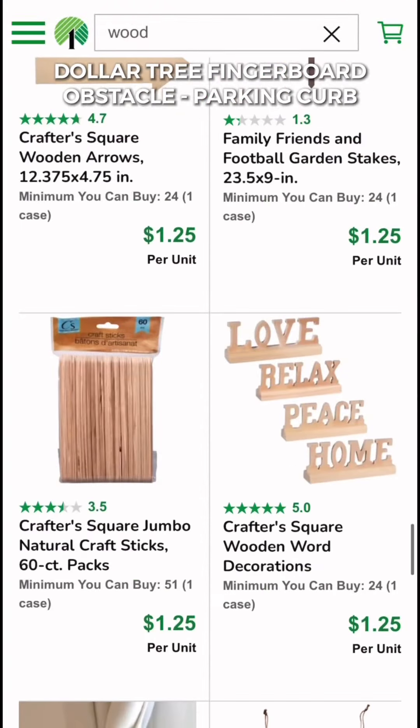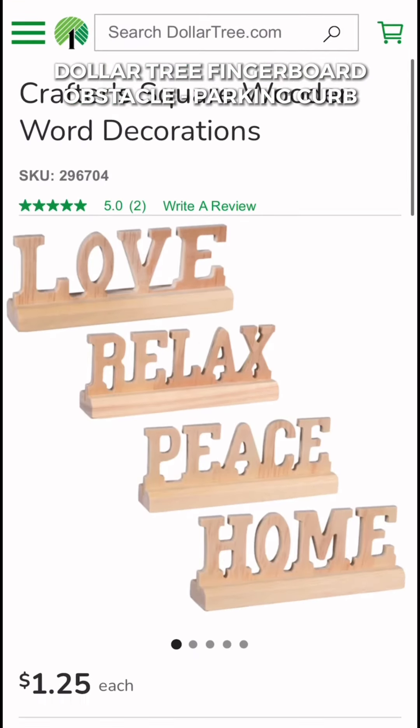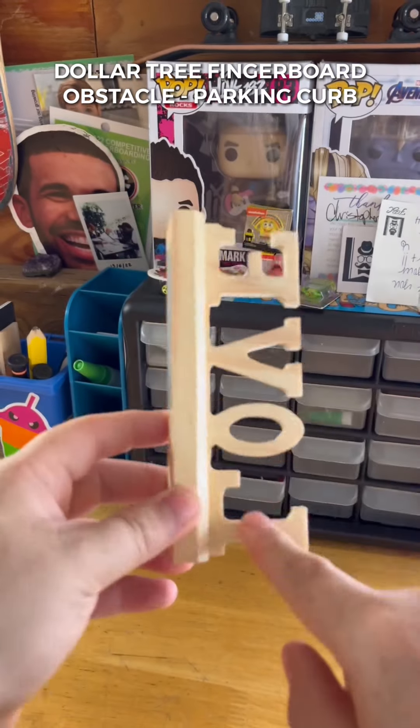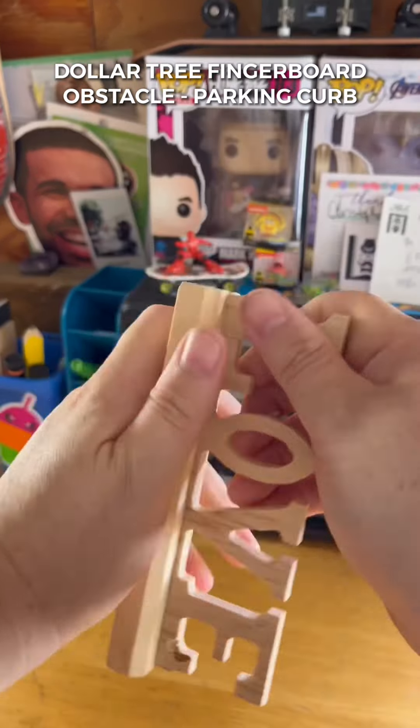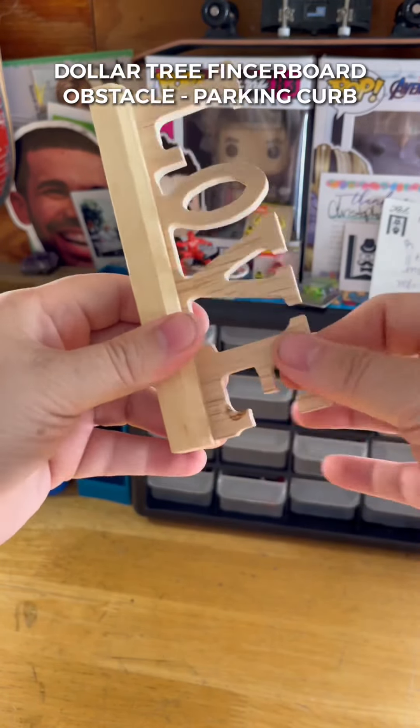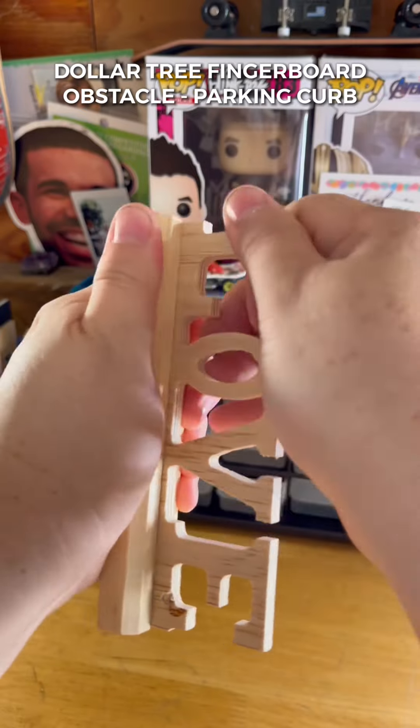Today we're making a fingerboard parking curb from the Dollar Tree for $1.25. I totally deleted the clip of me buying this love sign, so when you go to the Dollar Tree, look for a love or home sign — that's less letters to break off. This next step is all about patience — what looks like five seconds was actually 10 minutes of finessing that little sign.